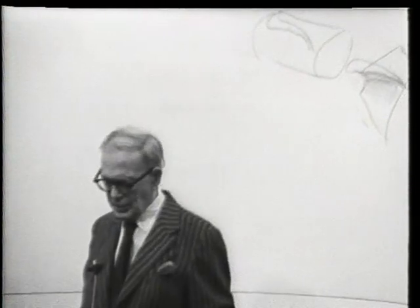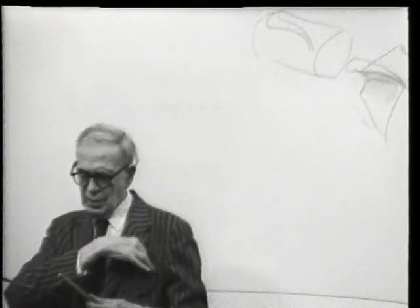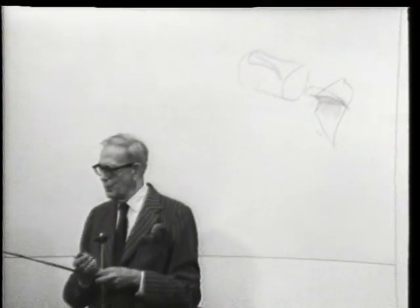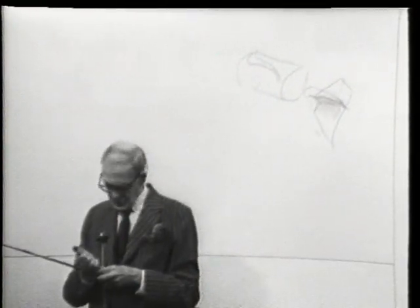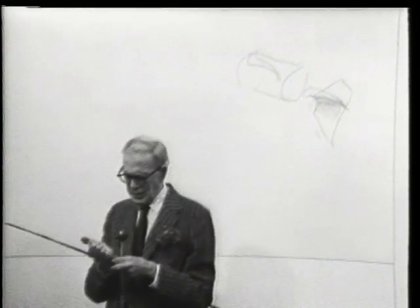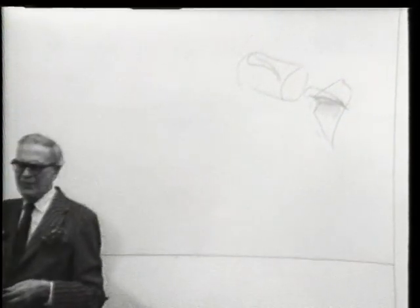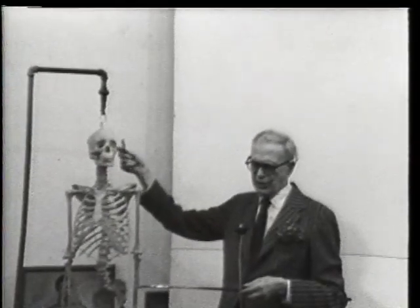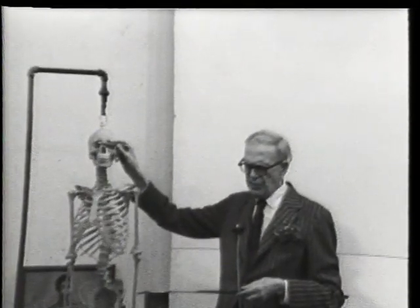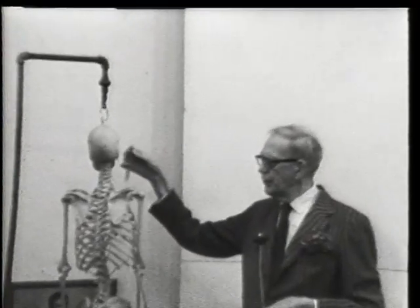One of the easiest things to teach students, and the simplest proportional idea in the world, is the head width — because it seems to repeat itself again and again. The head width is the width of the head; it's also called the five-eyed line by many artists. There is a very clear ball in the back of the head, and if you double it, you get to the pit of the neck.